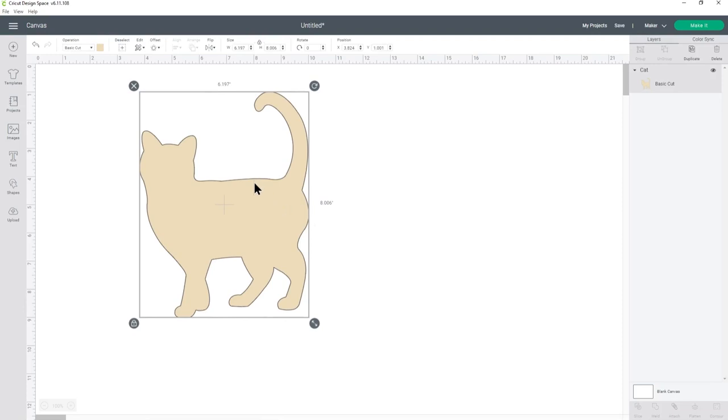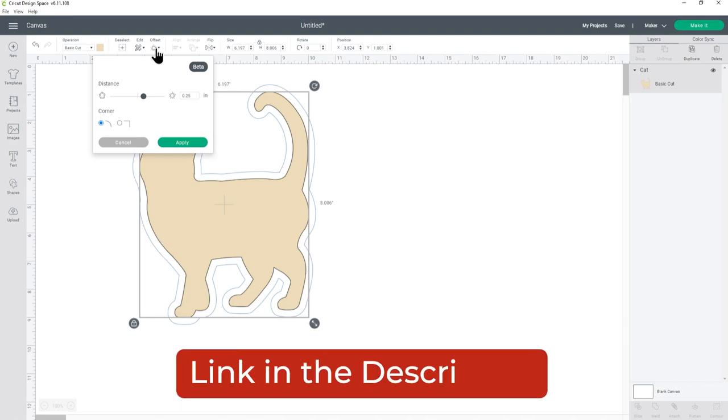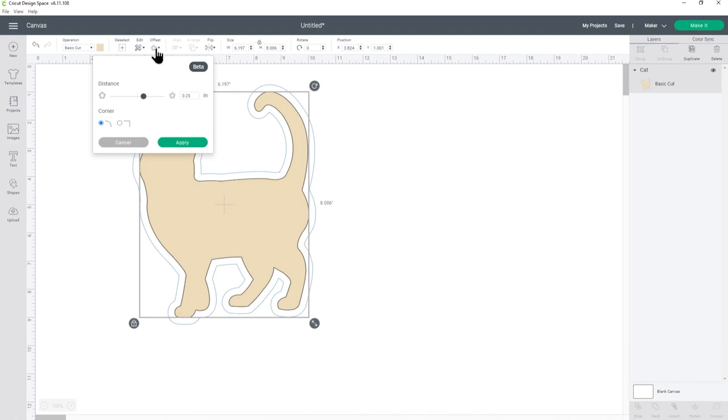We're going to make all of the different layers for the shadow box inside the cat first before we add it to the squares that will make the frame. To do this, click into offset. The offset tool is fairly new to Design Space. You need to be on a Windows 10 computer or higher and a 64-bit system if you are on Windows, and there's also a minimum Mac OS level you need as well. You can find that in the description of this video. The offset feature is only available on the desktop version of Design Space and not the mobile app. If your offset feature doesn't work, check the link in the description as I've got another video about the offset feature with tips on how to get it working.